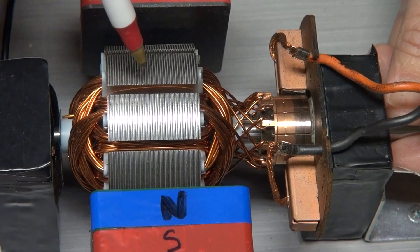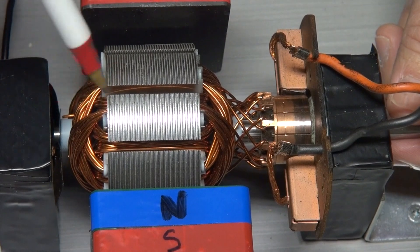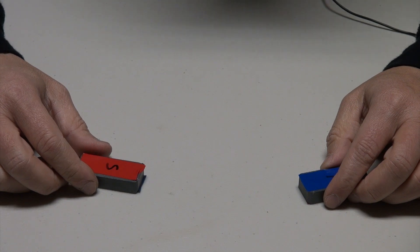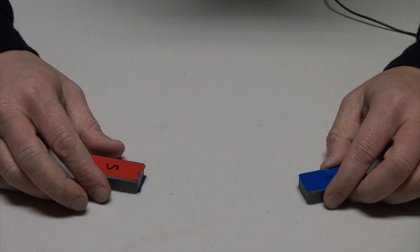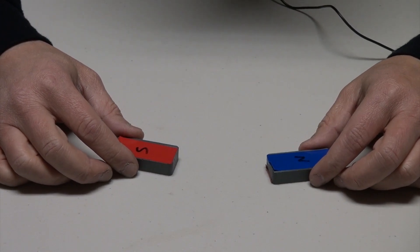Let's do some experiments to see the science behind the electric motor, specifically on magnetism and electromagnetism. Let's start with magnetism. Magnetic fields play a very crucial part in an electric motor — without magnetic fields, an electric motor cannot operate. There are three core concepts I want to point out in relation to the electric motor.